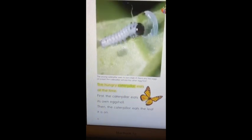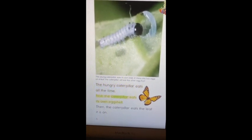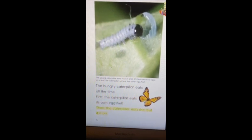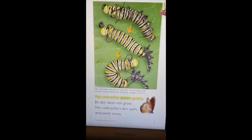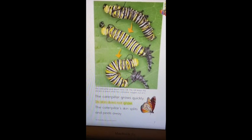The hungry caterpillar eats all the time. First, the caterpillar eats its own eggshell. Then the caterpillar eats the leaves it is on. The caterpillar grows quickly. Its skin does not grow. The caterpillar's skin splits and peels away.